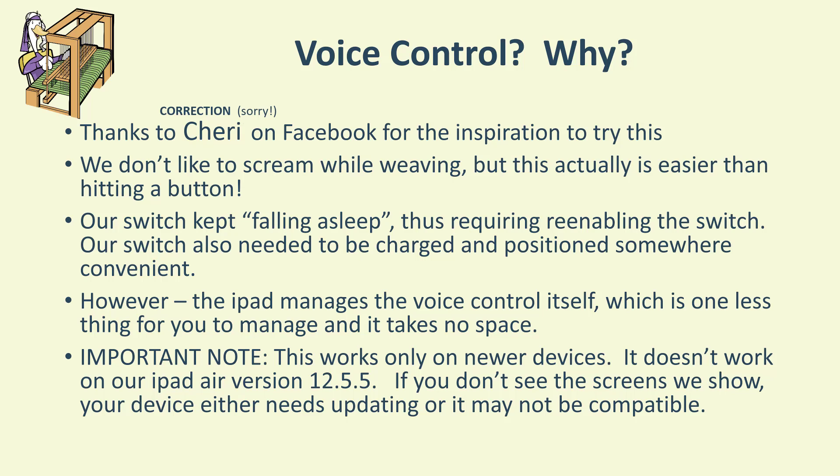The problem with the keyboard was we were using it as a switch and because it is also battery powered and on Bluetooth, it kept falling asleep. So every time there was no activity and it fell asleep, we would have to re-enable the switch again — it was a pain. The switch also needed to be charged and had to be somewhere convenient to push when it was time to advance to the next set of picks.